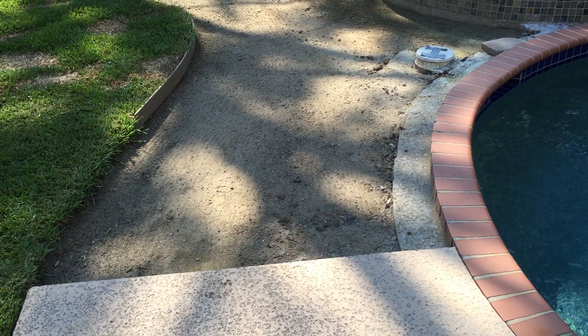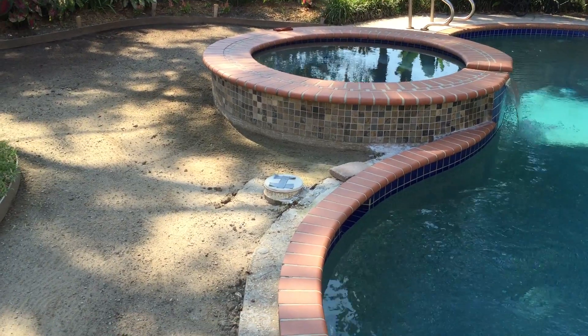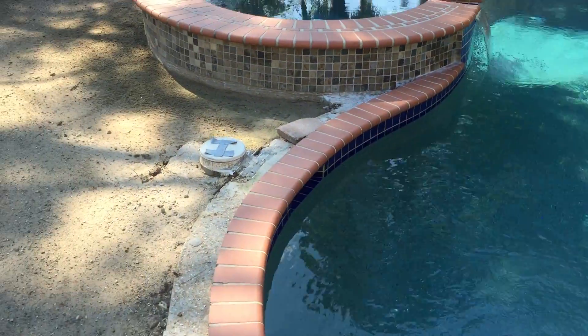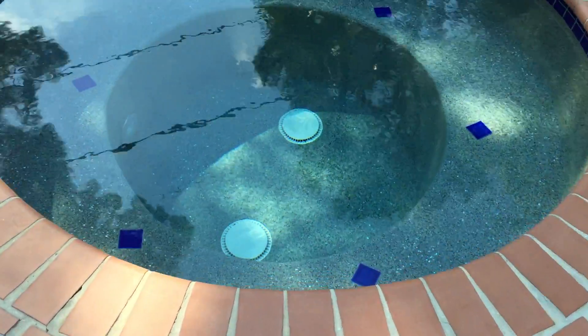Installing pavers around the pool. We finished the repair work on the spa and the pool is clean, the spa is clean and it's all running good.